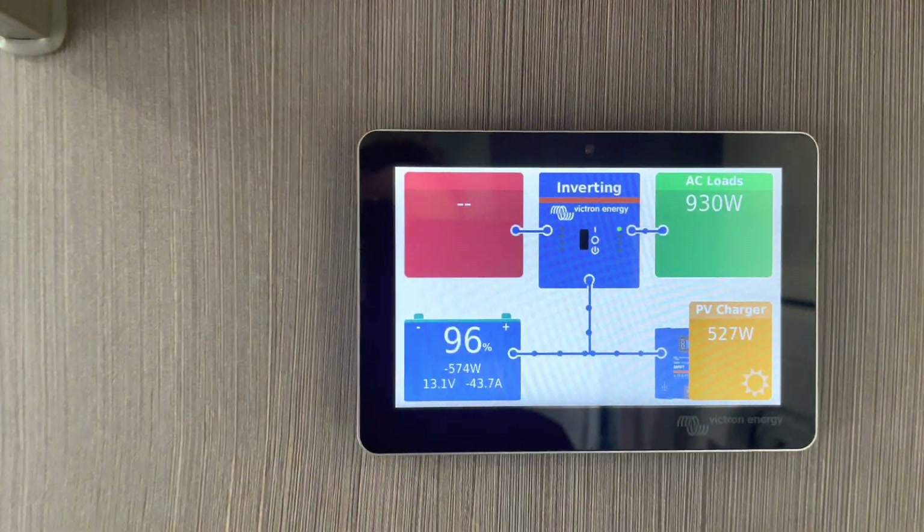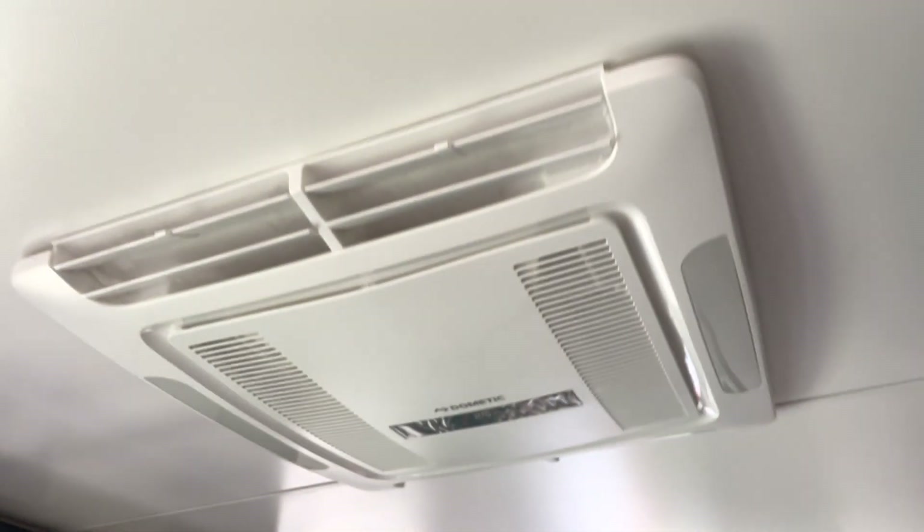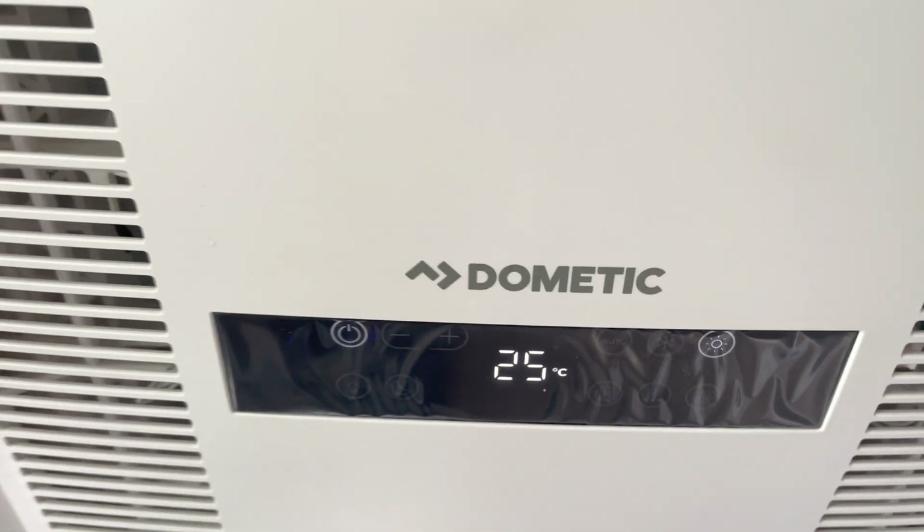I've got 8 kilowatt hours here. Running that AC on flat out with heat — it's not going to happen in the real world, you don't do it. Just doing it here for testing purposes only guys.